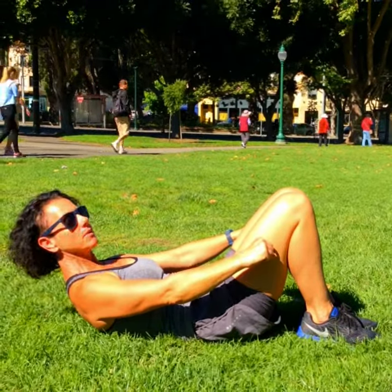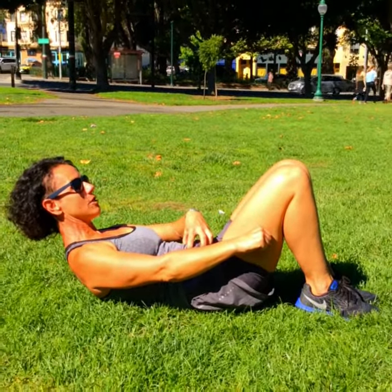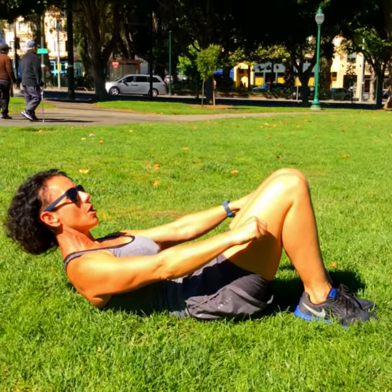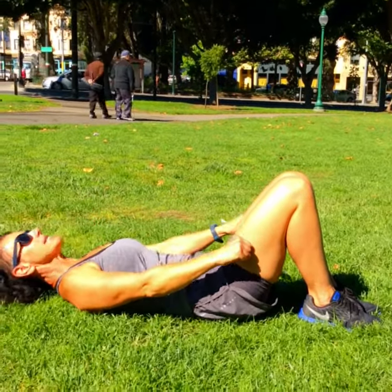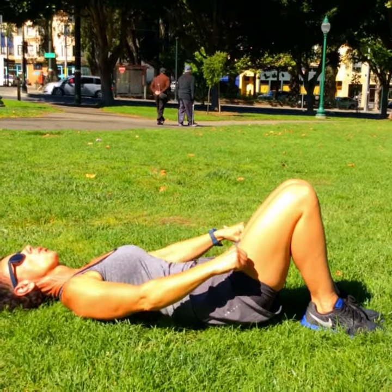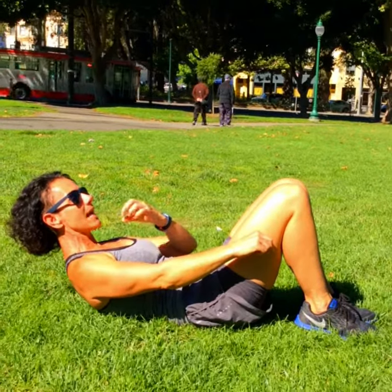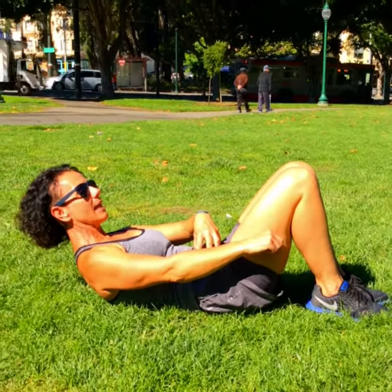Are we ready? Ok. So pull the head and the shoulders upwards, engaging the abdominals, and then the arms move. So 5 pulses. Relax back down. 5 pulses. Back upwards. 5 pulses. Remember, when you are doing the pulses, as you breathe out and in quickly, the abdominals will engage.